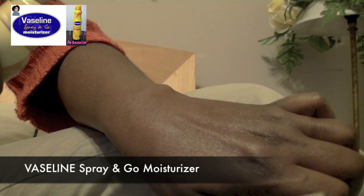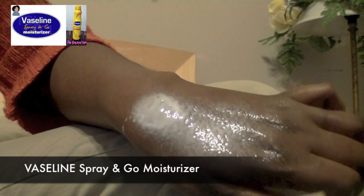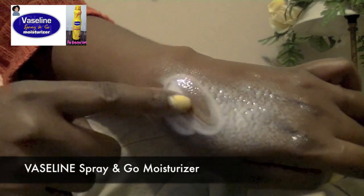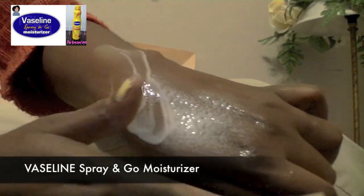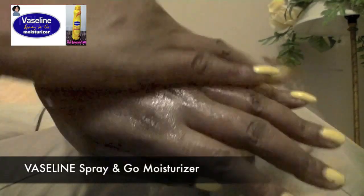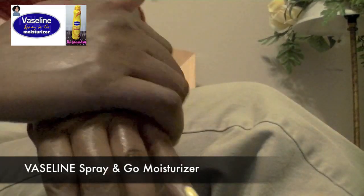So here I am spraying it out onto my hands after I've been working in my craft room, and it is like a light foam consistency — very light and airy. It looks like a lotion-oil type mixture, and you rub it into your hands or onto your body and it really blends in nice and easy.